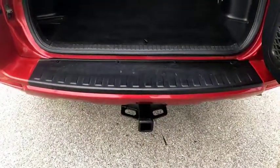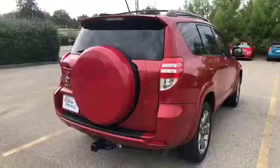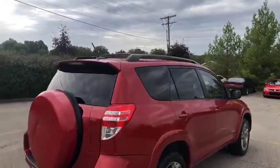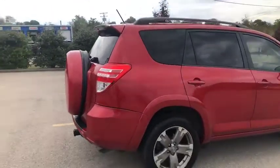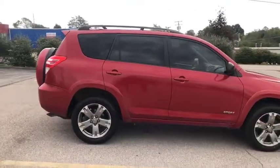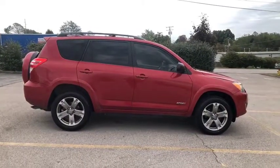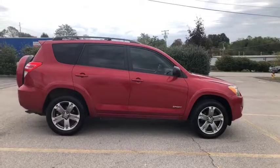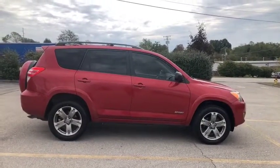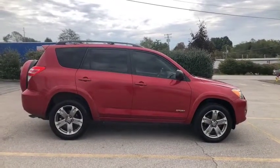You do have a towing package on this SUV. Overhead you do have the roof racks. Again my name is Leslie — please give us a call if we can answer any questions or help you on your next vehicle purchase. We're not here to sell you a vehicle; we want you to decide and find the best vehicle for you and your family and your wants and your needs. So give us a call today and do things the easy way. Thank you guys so much.